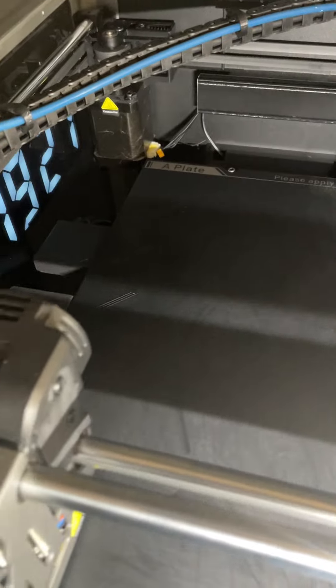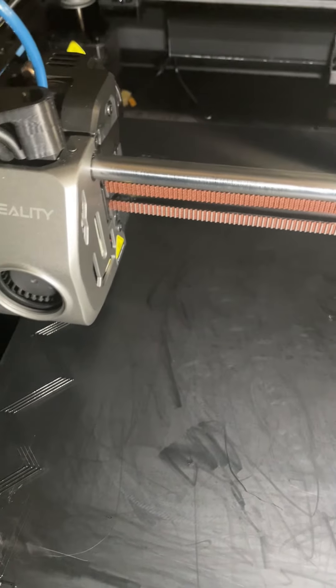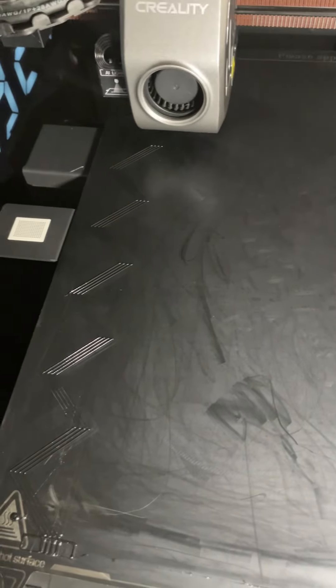Just starting the TPU print. As you can see, the flow test is running perfectly. TPU is sticking nicely to the smooth PEI bed plate.